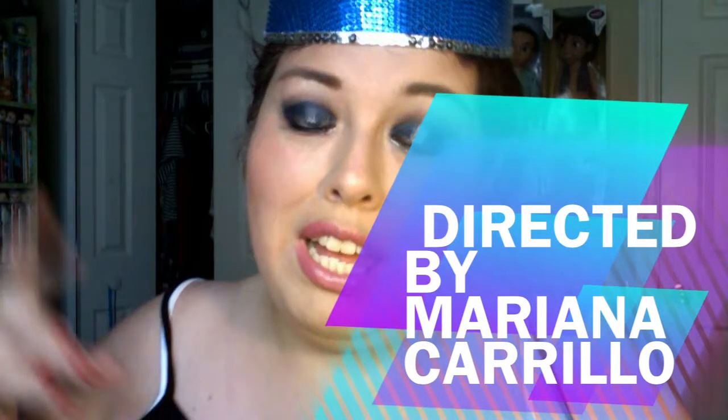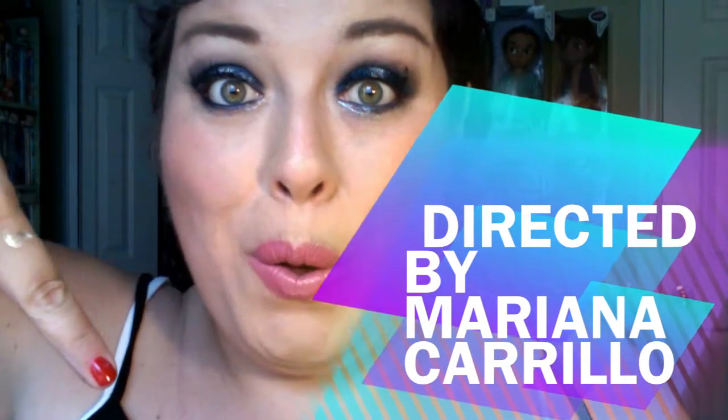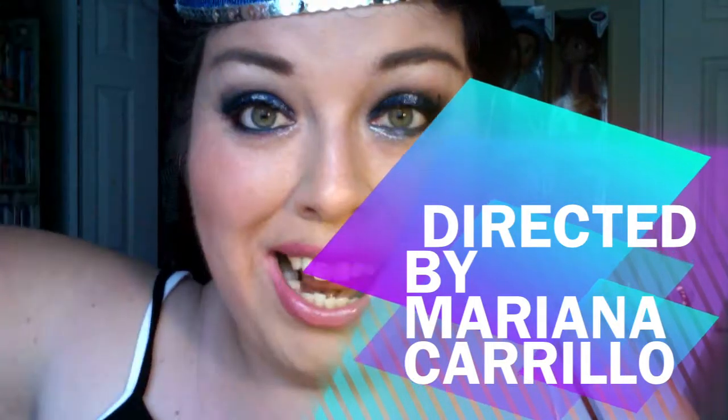I hope you guys enjoyed this look. Don't forget to comment, rate, and subscribe. And don't forget to follow me on Instagram under Dark and Glamour. And if you guys want to hear anything or ask any questions about my life as a cast member, let me know in the comments below. Until next time, bye!